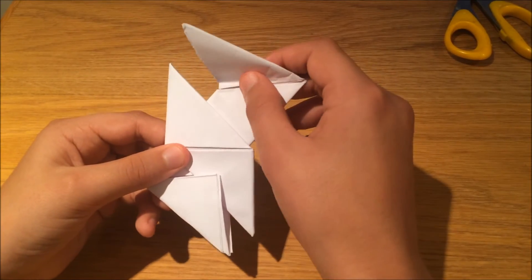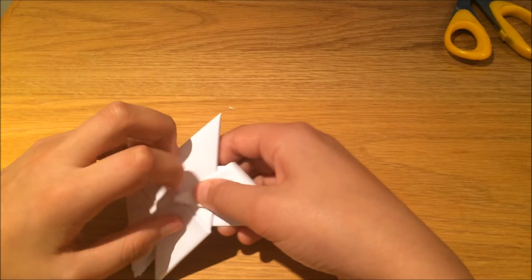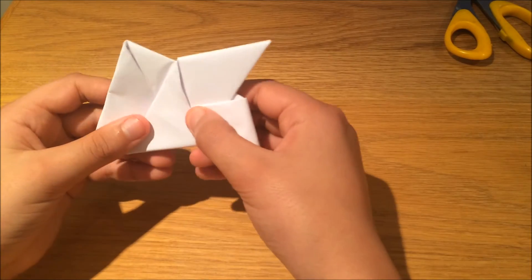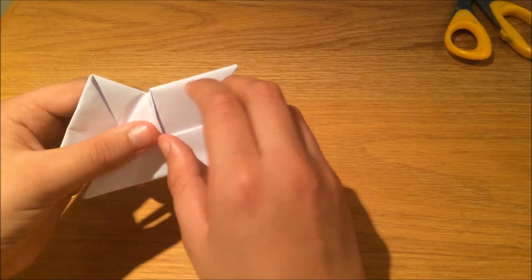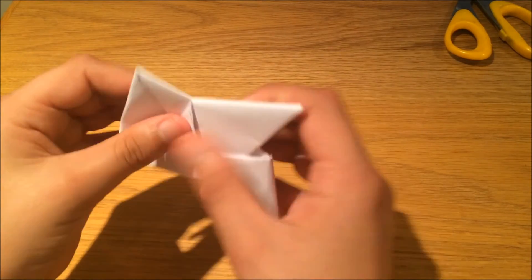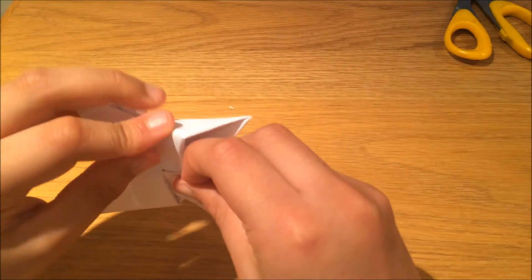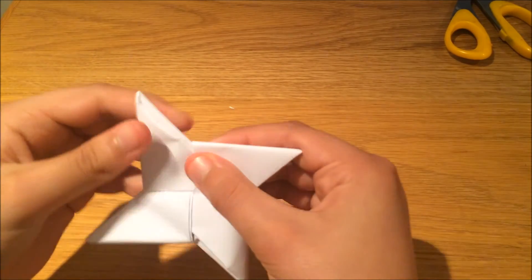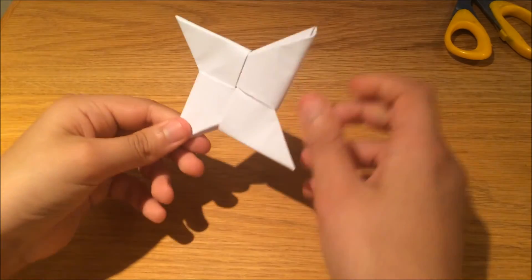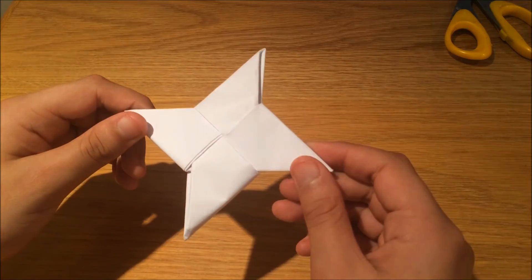Turn it over and do the same thing — bring this bit to the middle and place it in like this. This last bit may be trickier, but place it inside here — open it up and pop it in. After you've got it in, press it all down and this should be your ninja star. Thank you guys, please like, share and subscribe — take care!